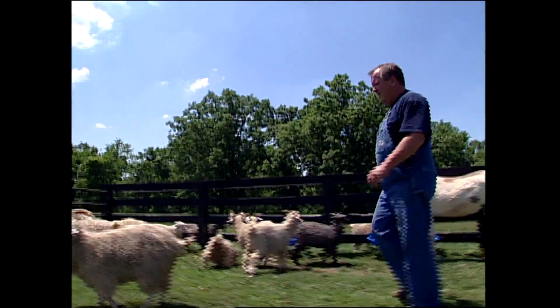We're one of the few families in this country that have the animals, have the equipment, that we can take it right from the animal all the way to the finished goods. That's what's neat about the whole process.